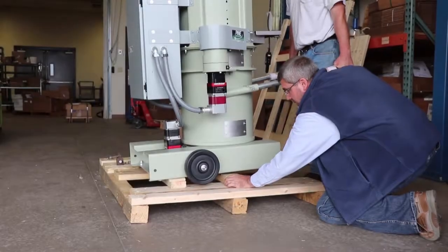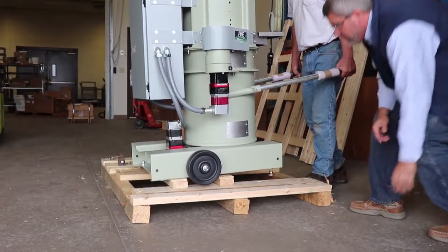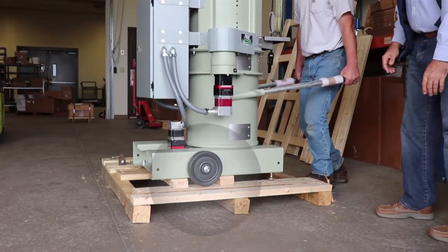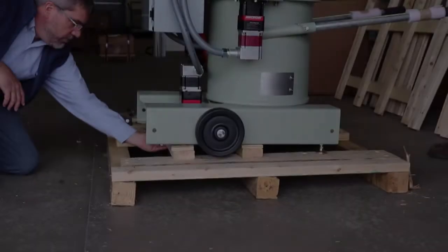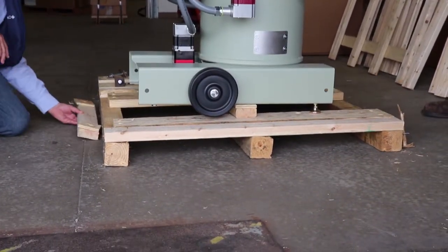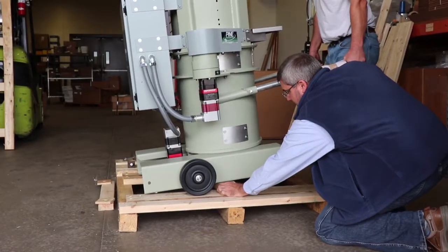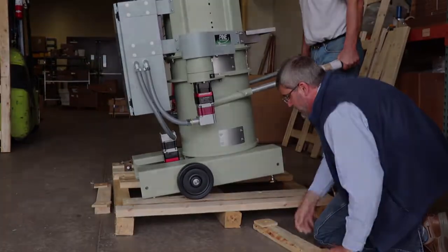Using the handles, lift the G2 while the second person slides the 2x4 up against the wheels. Position the 2x4 so the machine is slightly lifted off the pallet when lowered. Push down on the handles to remove the back 2x4 from underneath, then lift up the handles to carefully remove the front 2x4 and slowly lower the machine.